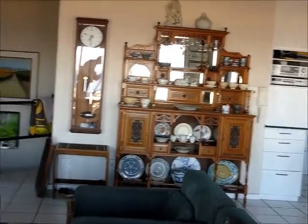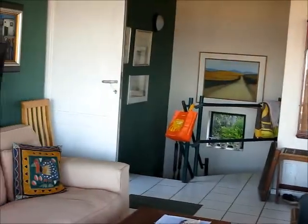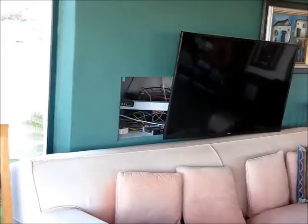There's the clock. There's the front door. There's the TV on a dark green wall so you can't see it.